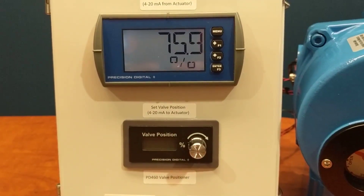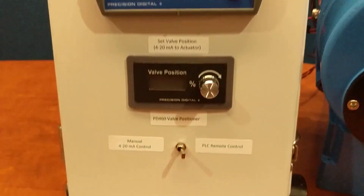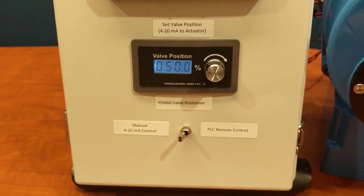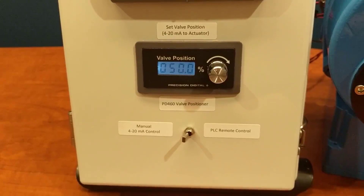And while my valve positioner has turned off, I still get confirmation on my loop powered meter. If I want to have manual control again, I simply switch it back to manual control, and within a second my valve positioner has turned back on and is regulating the 4 to 20 milliamp to the valve.